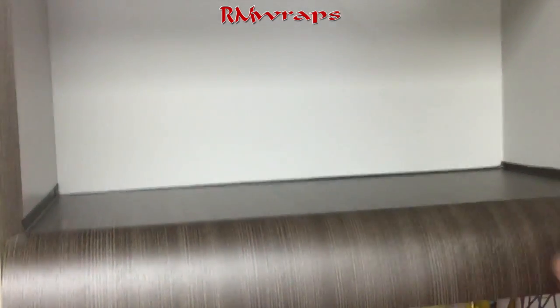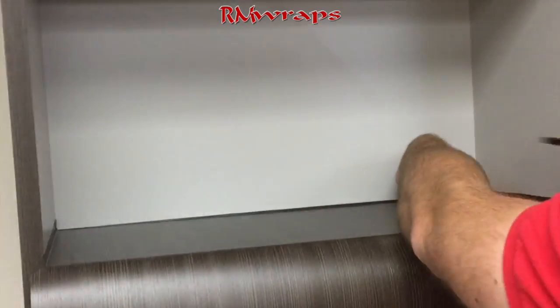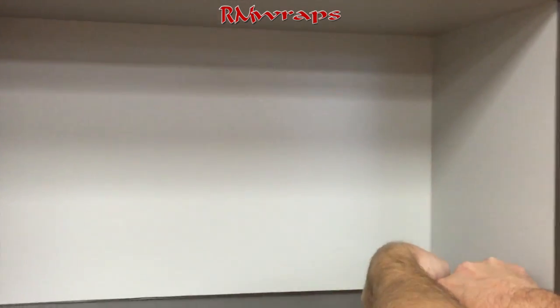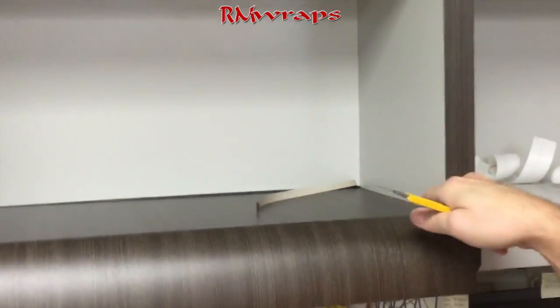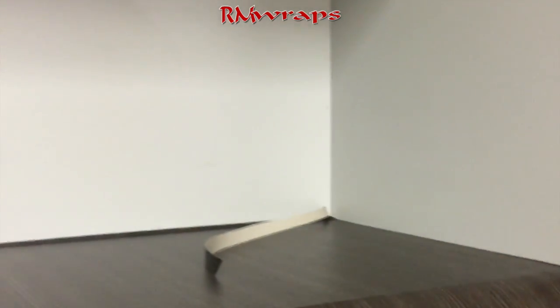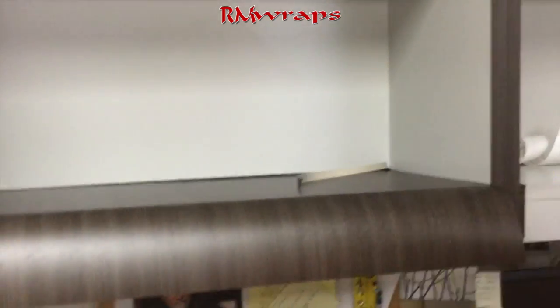Take the corners. Next, use your squeegee as a guide — basically put it on the floor right here and then you just kind of walk it through. You get a nice clean straight edge.